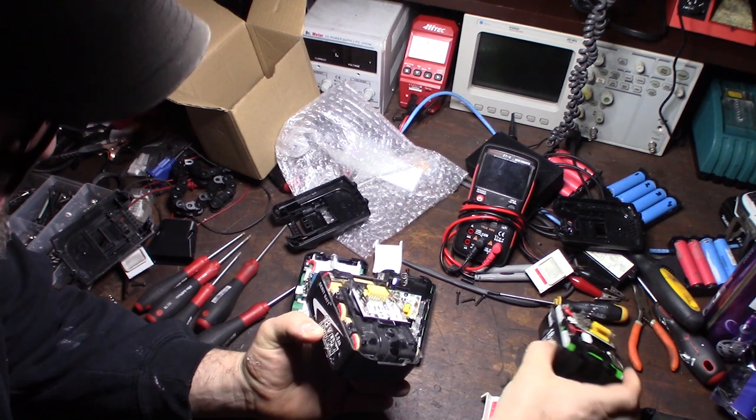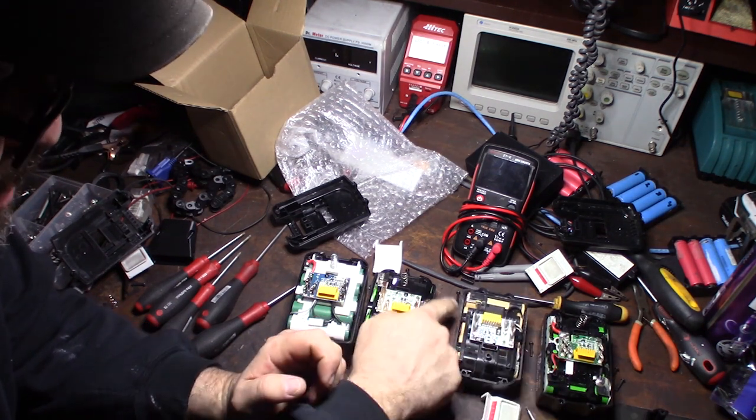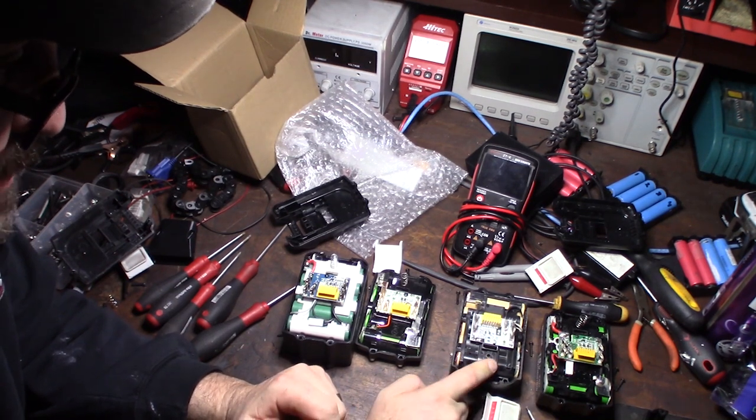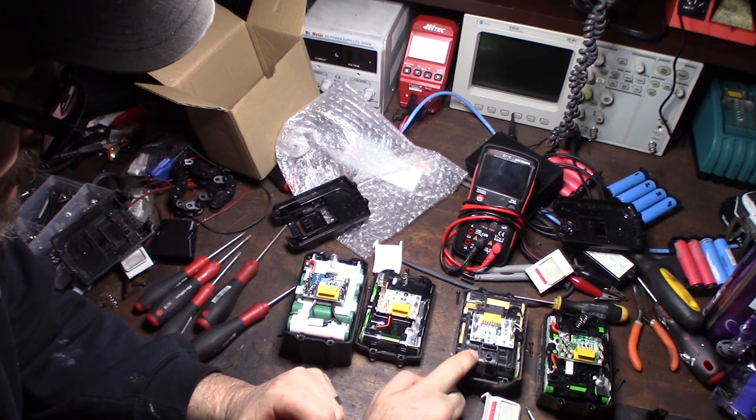Since this one is 5 amp-hour and this one is 3 amp-hour, but both are 10-cell batteries, either the 5 amp-hour is a scam or the cells must hold higher capacity. I'm assuming if it's actually legit, the cells genuinely hold more charge.